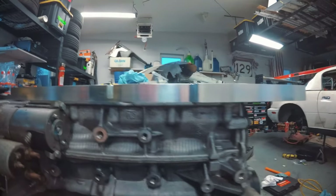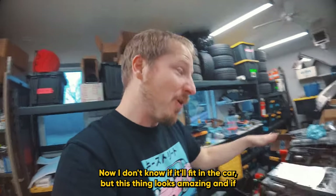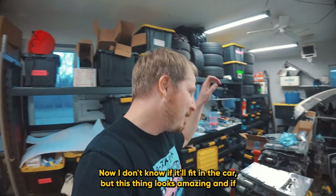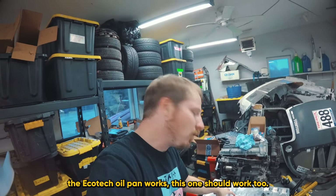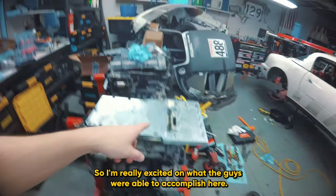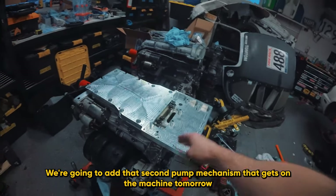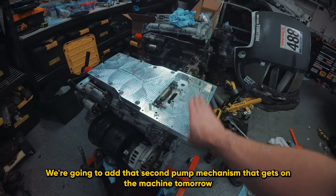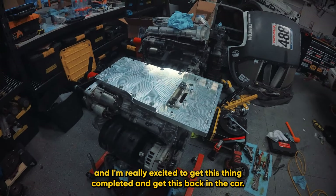It's really flat. I have a nice seal all the way across. I don't know if it will fit in the car yet, but this thing looks amazing. If the Ecotec oil pan works, this one should work too. We're going to add that second pump mechanism that gets on the machine tomorrow, and I'm really excited to get this thing completed and get it back in the car.